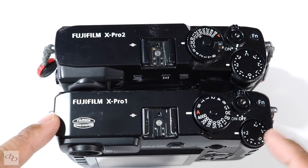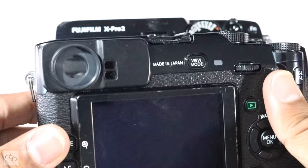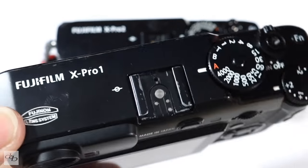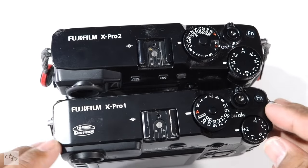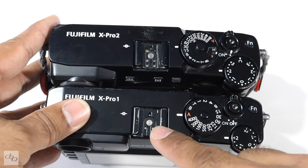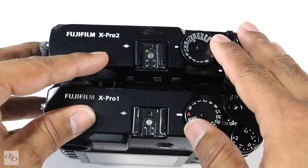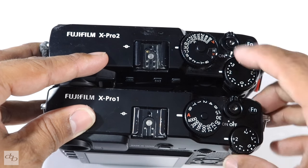You can see my X-Pro 1 is quite obviously a little bit more experienced in life, but standing up to the tests of time — that's why people love these bodies. Physically, the two bodies together from the top: looking across, Fujifilm have taken away a little bit of information there. Typically the hot shoe adapter looks very similar. The shutter speed dial is where your first change really is, and we'll take a look at that in a moment.